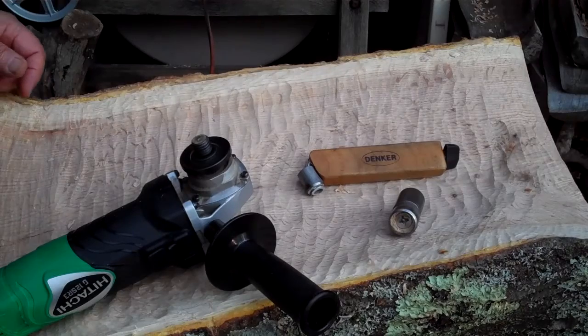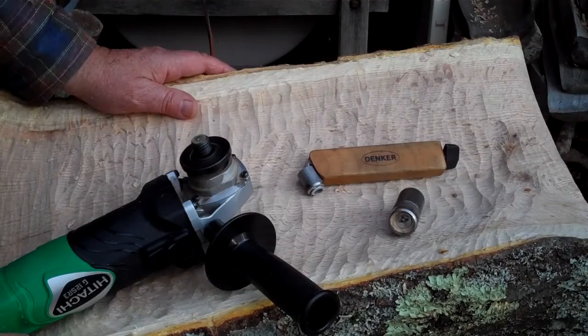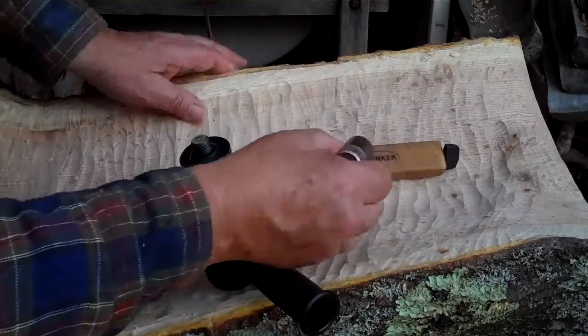Hi, I'm Jim Denker and I'm a wood carver. Today I'm going to show you the Denker Carving Shave and the Denker Rotary Carver.